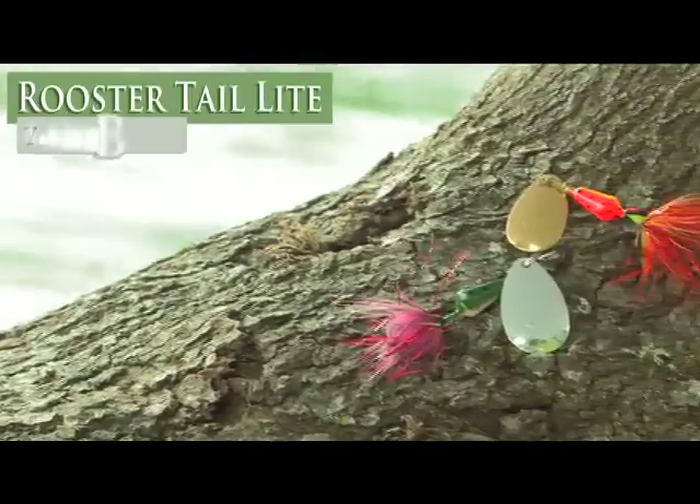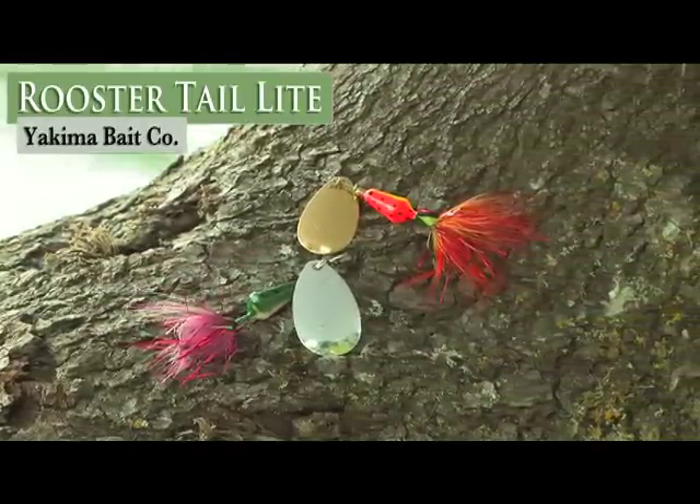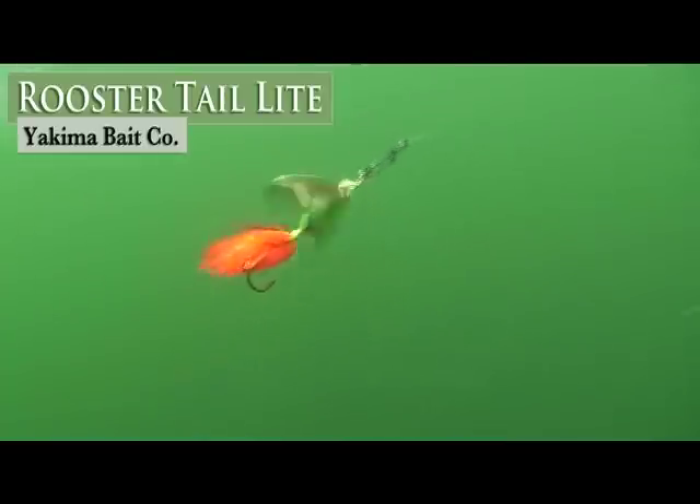The newest addition to the Rooster Tail family is the Rooster Tail Lite. It features an Indiana blade for ultra-slow presentation and is UV-coated for ultimate fish-catching attraction. It's available in 3 sizes and 10 colors.